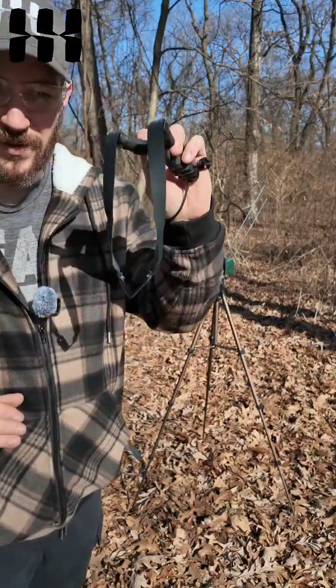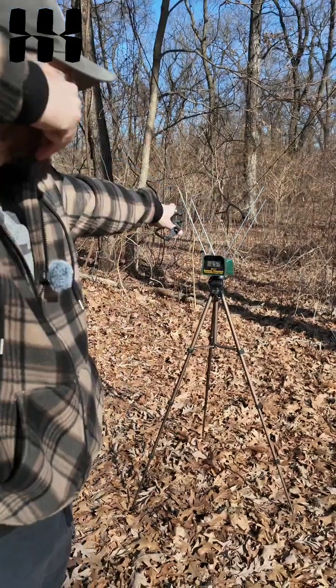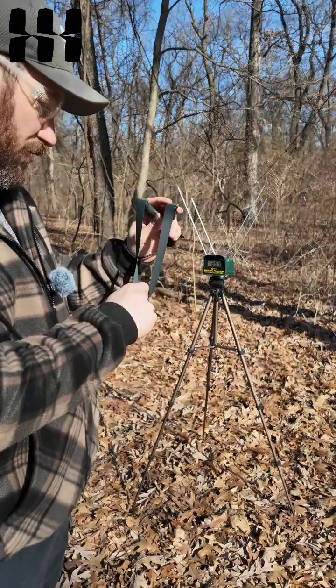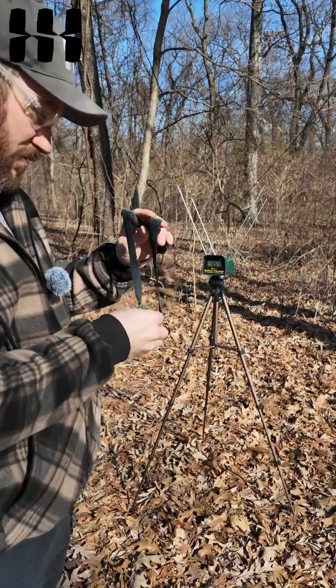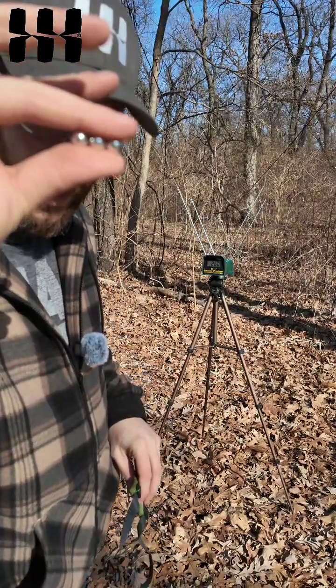Now we're going to shoot the clay ammo, but with the .38 ammo band set. The results are .254, .255, and .260.